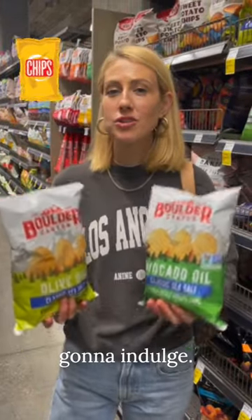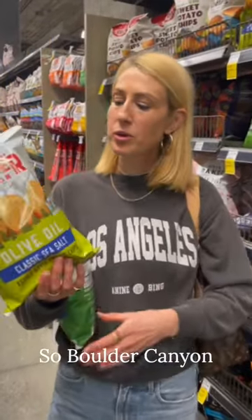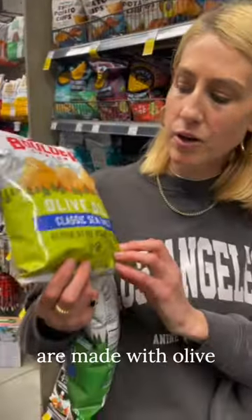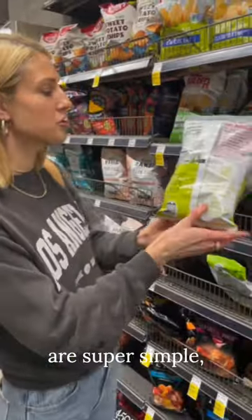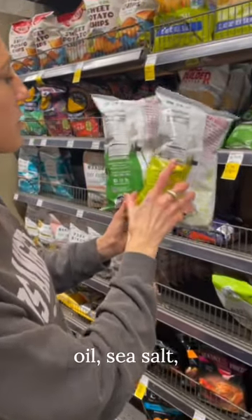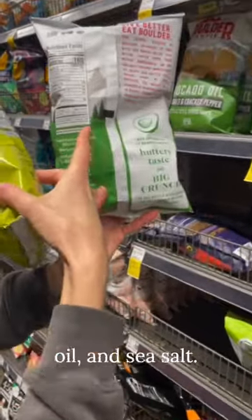Everyone loves chips. If you're going to indulge, indulge in these. Boulder Canyon makes a couple different ones that are made with olive oil and avocado oil. The ingredients are super simple: potatoes, olive oil, sea salt — or potatoes, avocado oil, and sea salt.